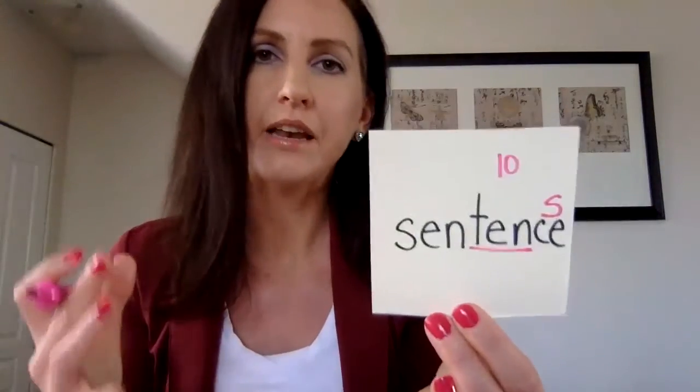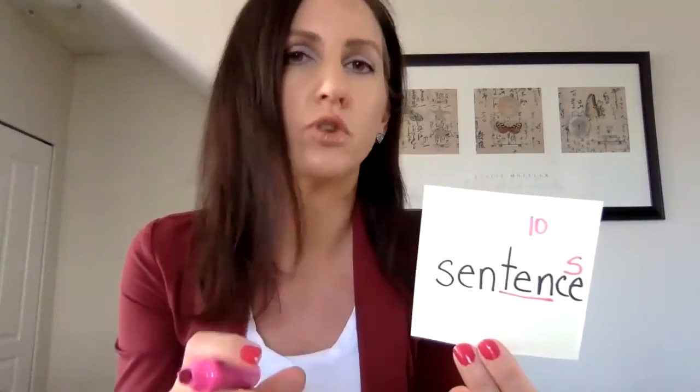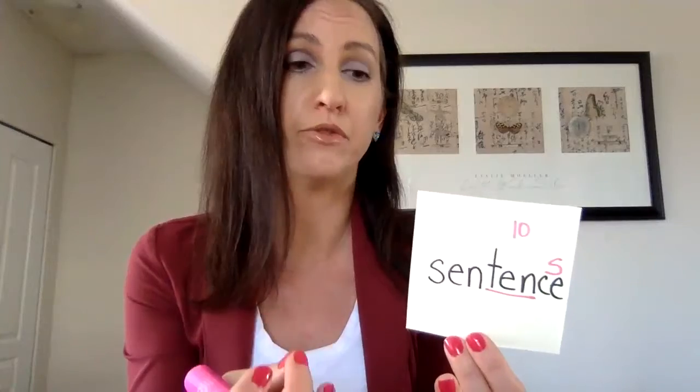For 'sentence' — I'm going to underline 'ten' in the middle and put the number 10 on top: 'sen-TEN-ce.' You're going to annotate the word in whatever way is going to help you remember how to read it. If these strategies aren't helpful, there's no point in doing them. Think of something that is meaningful to you — that's why I'm writing it the way I am.